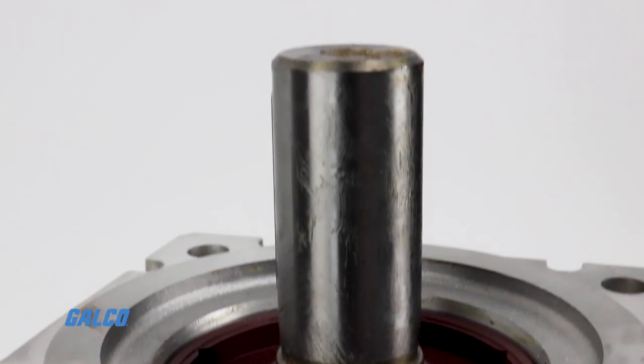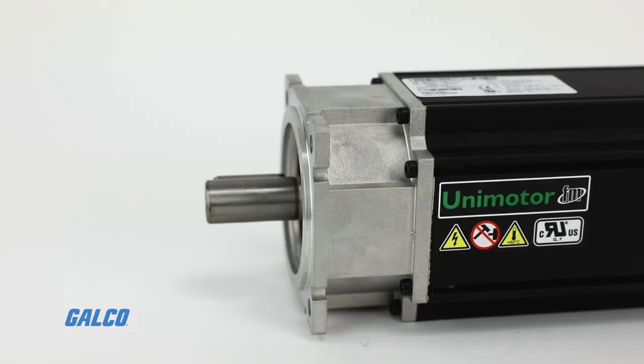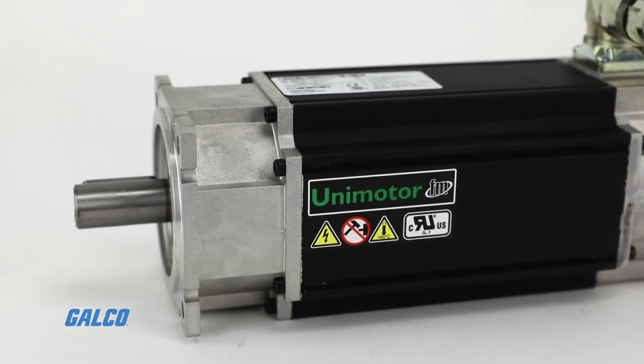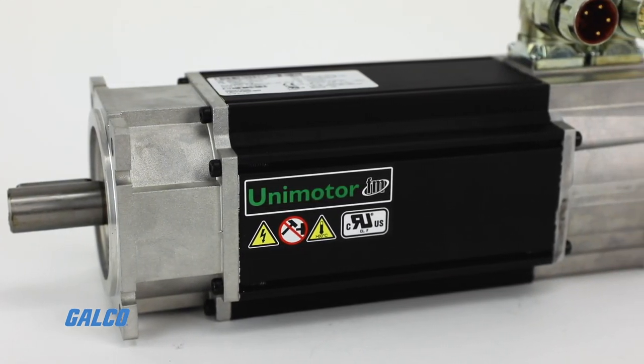The Unimotor FM series from Control Techniques is a high-performance brushless AC servo motor range designed for exceptional compatibility with Control Techniques Unidrive M and Unidrive SP servo drives. The FM in Unimotor FM stands for flexible motor, meaning this motor family can meet most general purpose needs across a variety of applications and industries.